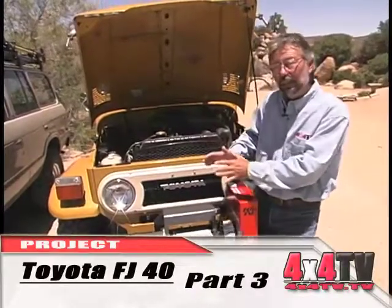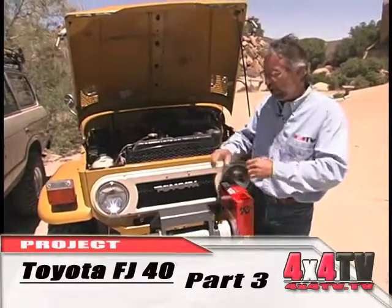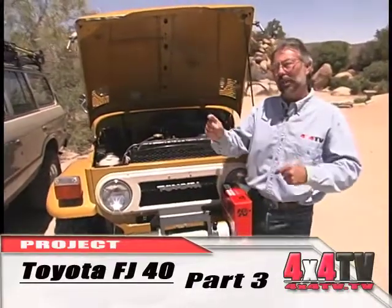We put the 2.5-inch Skyjacker lift kit on here, which included springs, bushings, new shocks, and we extended the brake lines.